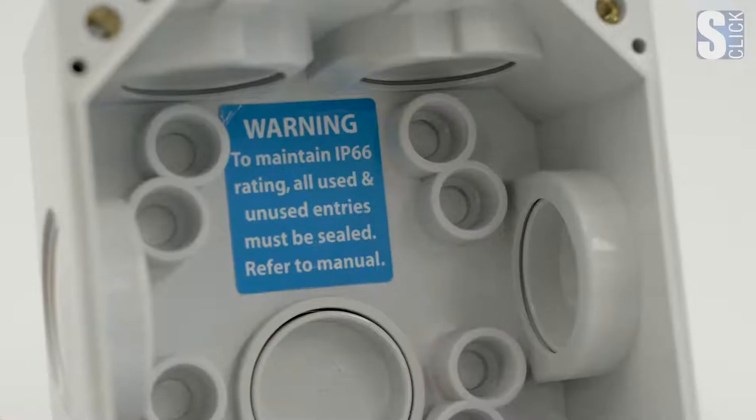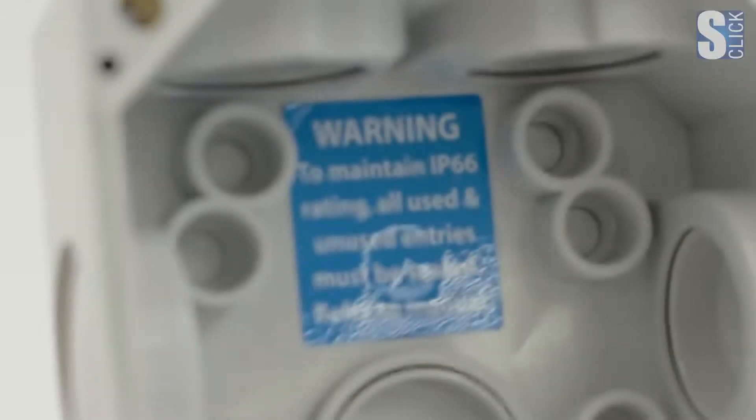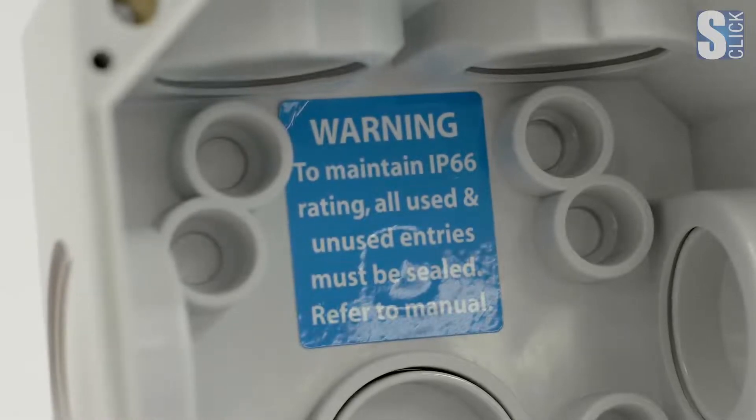Inside the S-Click Sunset Switch base you can clearly see a warning label referring to IP66. This is important because as soon as we penetrate the base for cable entry points, the IP66 responsibility lies with the installer. Care should be taken to ensure the correct installation practice needed to maintain the IP66 rating. This applies whether you have a conduit entry or use a suitable rated cable gland, and you must use silicone sealants and conduit glue if necessary.